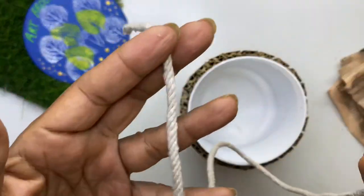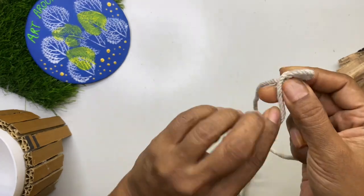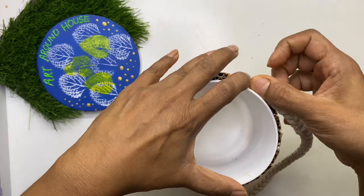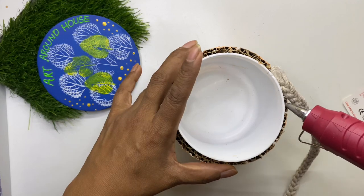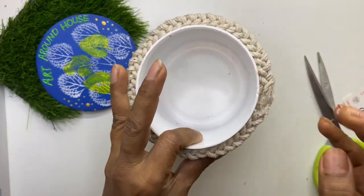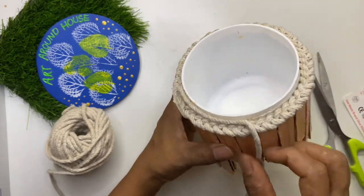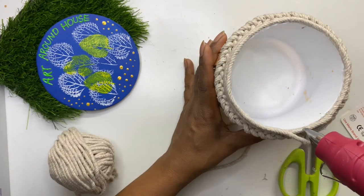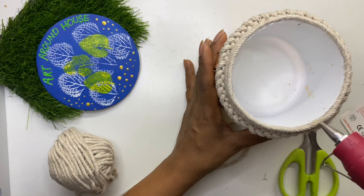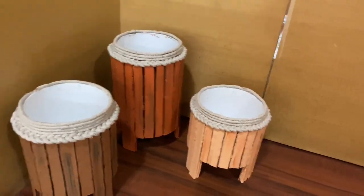To cover the top part of the strips, we can make a braid using any rope and stick it on the strips. The length of the rope can be one and a half times the circumference of the container. Stick the rope and above the braid continue to the top edge of the container and finish it off. This is how you can make planters in different colors and different sizes.